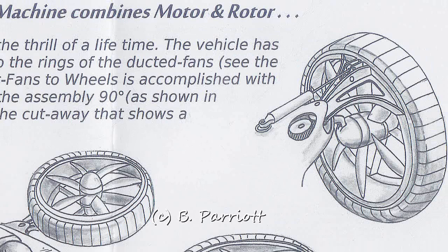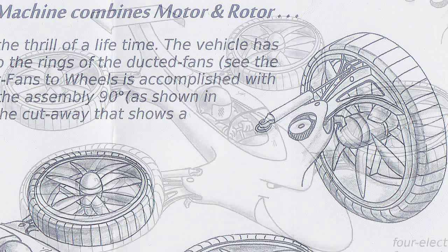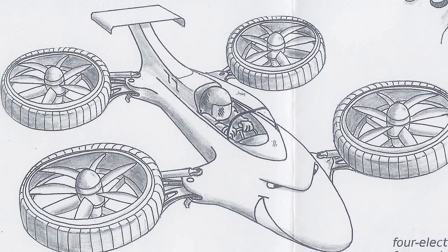The wheels slash fans are vertical for driving and use the same independent motors. A small landing gear would come down and the wheels would fold up. Punch in the GPS coordinates of where you want to go and off you go in the collision avoidance mode.